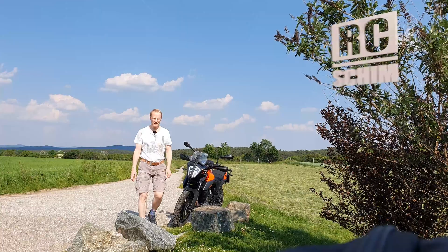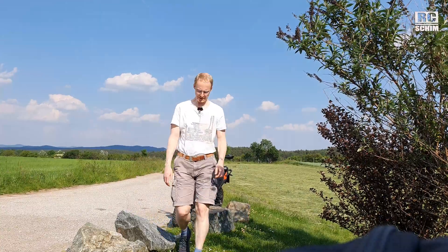Hello and welcome guys, RC Shim on the field. I want to test fly the DJI FPV drone today because I want to see how good the ORT dual band antennas actually are.